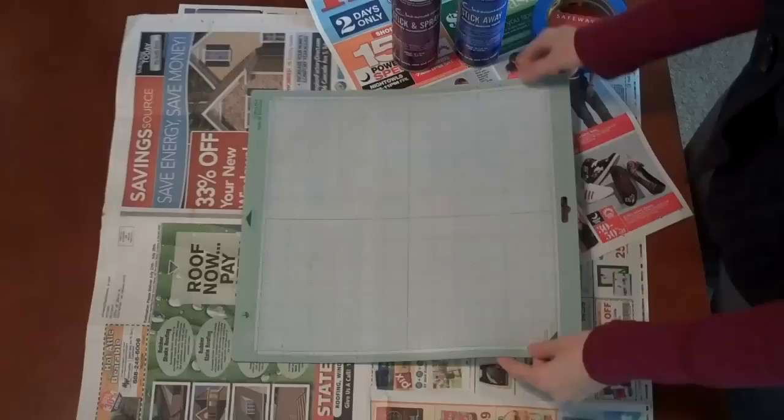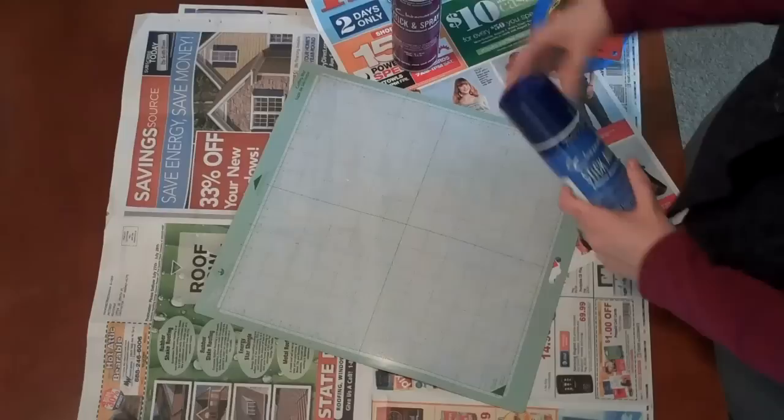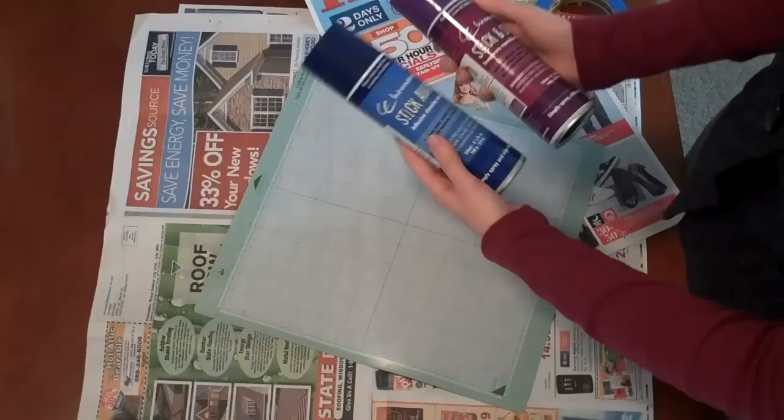Hi, this is Stephanie Dawson with Dawson Designs. I have in front of me a Cricut mat that I do my cuttings with. It's not as sticky as it used to be — I used to be able to pick it up by just resting my hand on it. While I was at the Scrapbook Expo recently, I came across somebody selling Crafter's Companion.